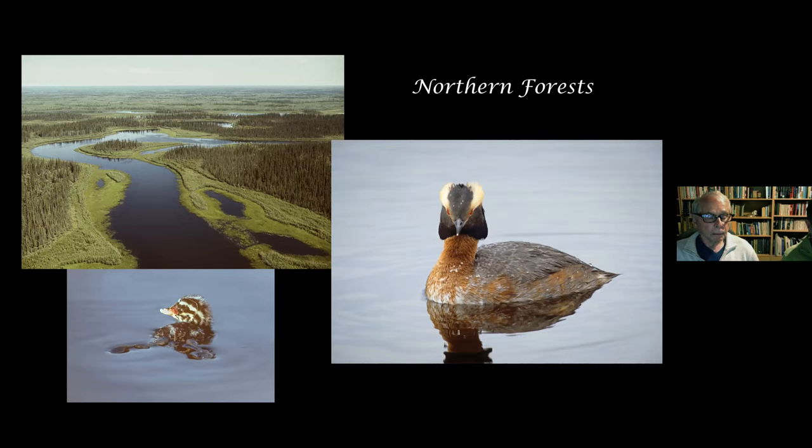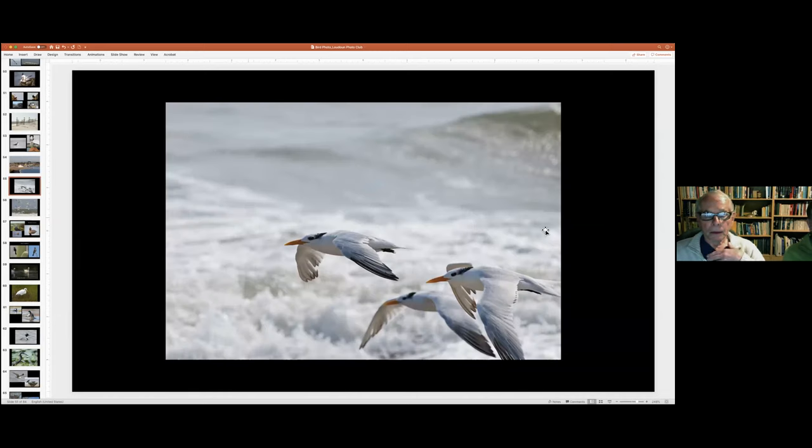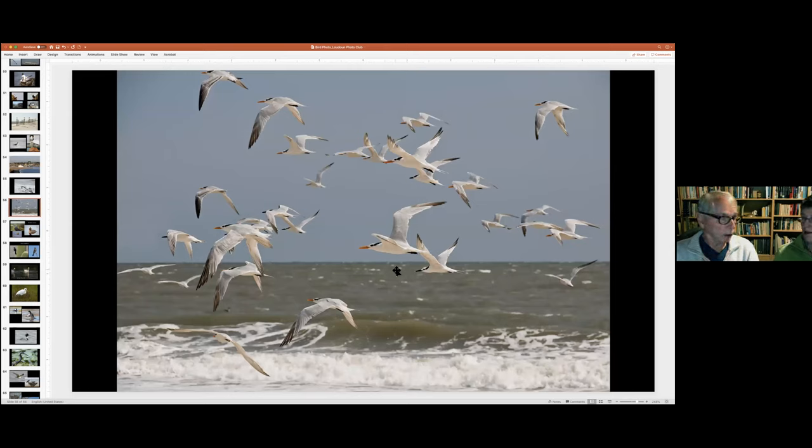A chat question asks: what are some tips to capture birds in flight? This shot is unusual in that this bird is in focus, this one a little less, and this one not so much. The most important thing — and I think of it like what animals that hunt in Africa do — is to focus on a single animal and try to get it separated from the group. When photographing large numbers of gannets, rather than trying to cover them all, I pick one bird and follow it.